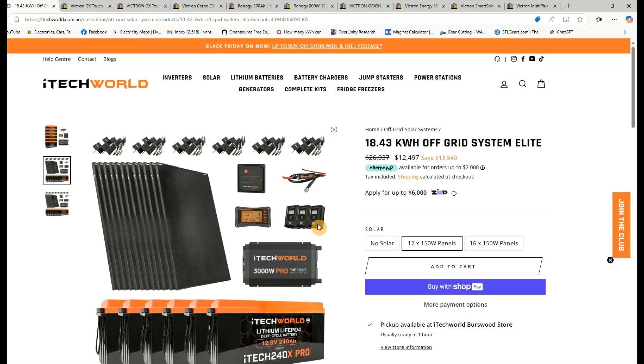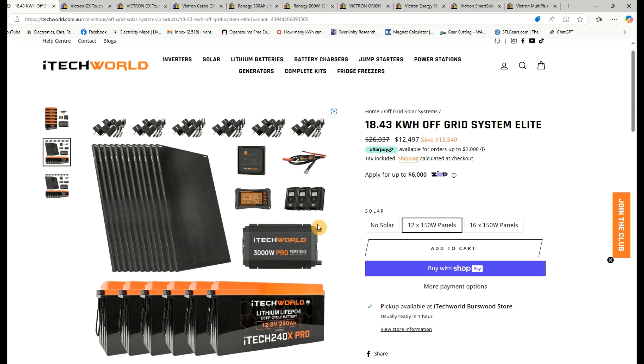One of iTechworld's big systems — normally $26,037, on special for $12,497. For that we get twelve 150-watt solar panels, a shunt monitor, three solar charge controllers, a 3000-watt inverter, and six iTech 240X Pro batteries.